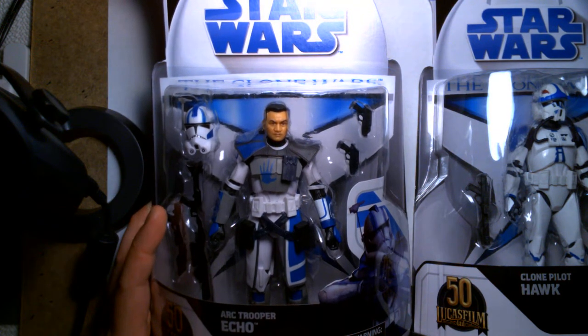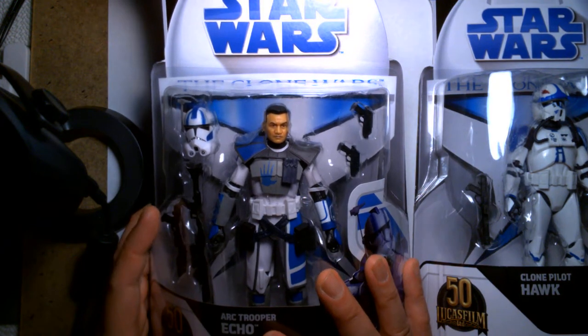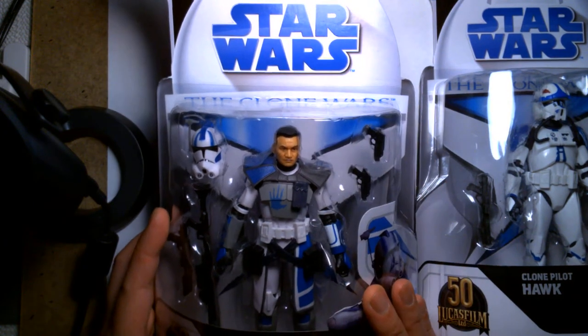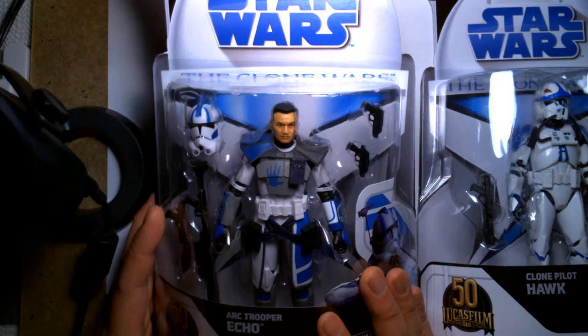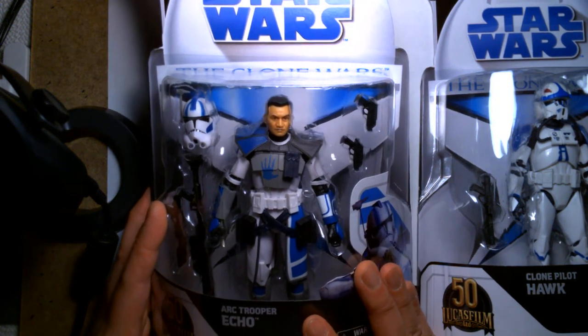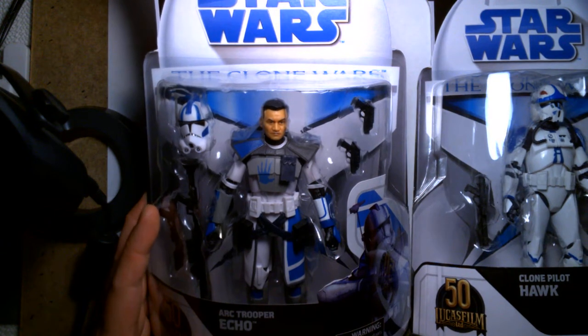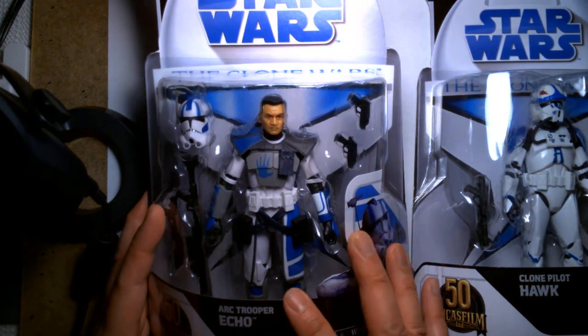It was disappointing for me, because in all my years of collecting Star Wars figures and toys, the Clone Wars era is probably my favorite period of time collecting Star Wars action figures. It's very memorable and was a very different time for collecting. But I was able to snag two of the figures in the four-figure assortment.